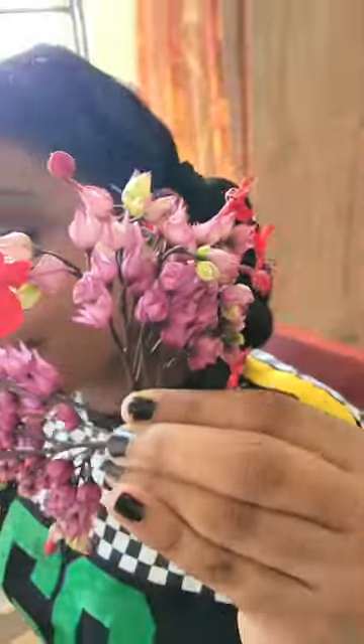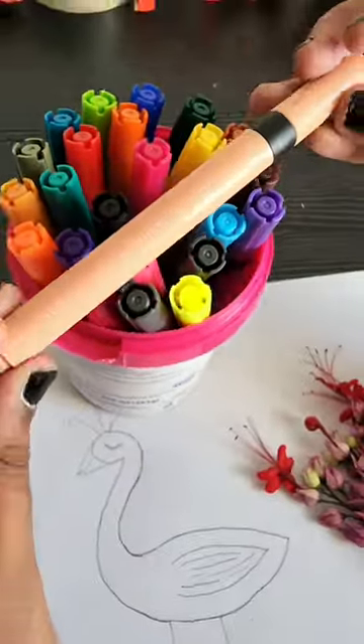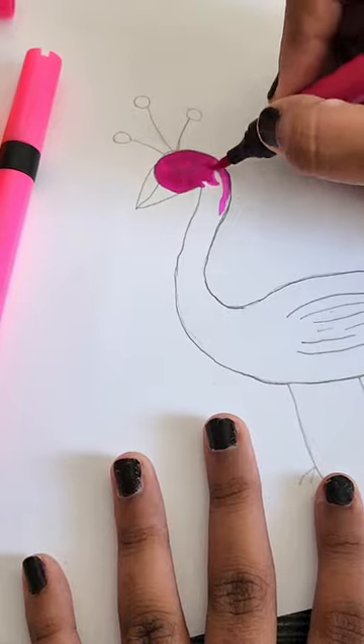Hi guys! Today we are going to make a flower art with these beautiful flowers that we have plucked from here. We are going to make a peacock that we are going to color with Camelon brush pens. It will be a review of the brush pens. The feather is going to be decorated with the flowers.